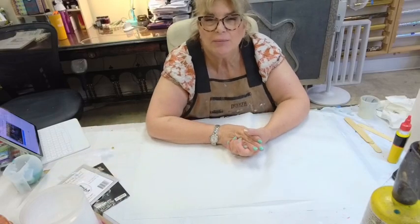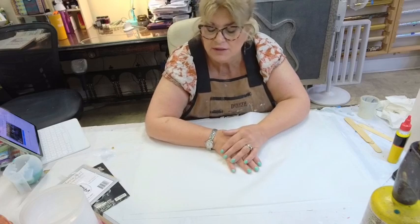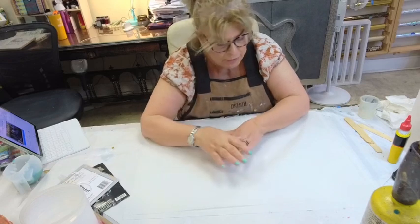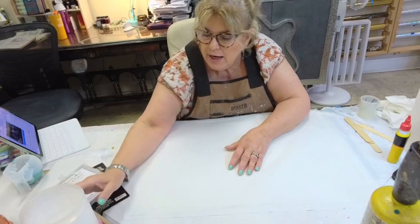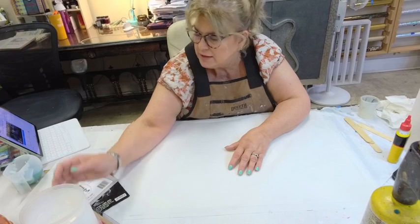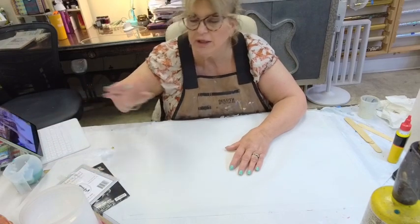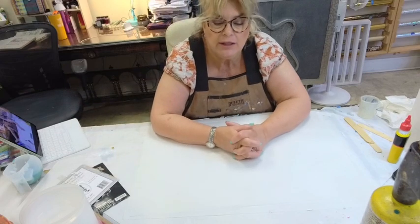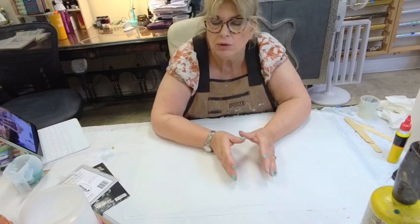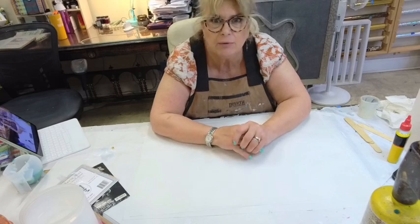Good morning, everyone. Welcome back to Painted Studio. We are on very, very early this morning. You can see I'm at an odd angle because I've adjusted the camera so you can see more space here when we're working today. I'm just playing with my camera to turn everything around. We're on early today, but I have a lot going on and I didn't want you to miss anything. By the time my natural normal time for doing a live rolls around, it will be done and over with.